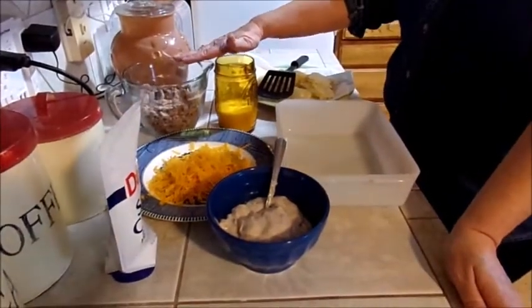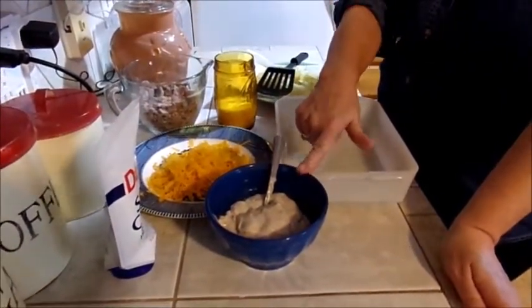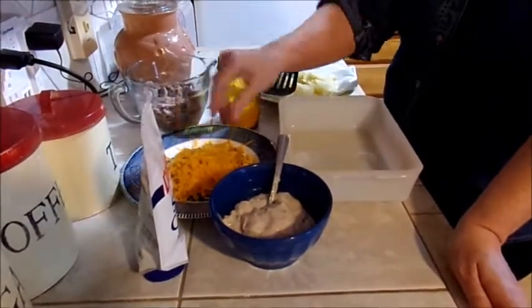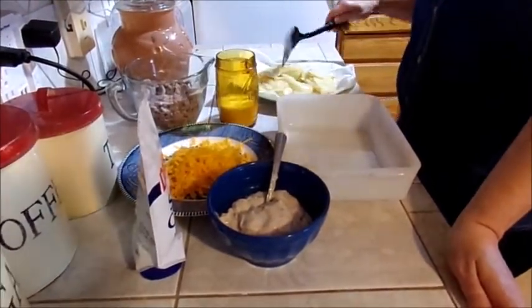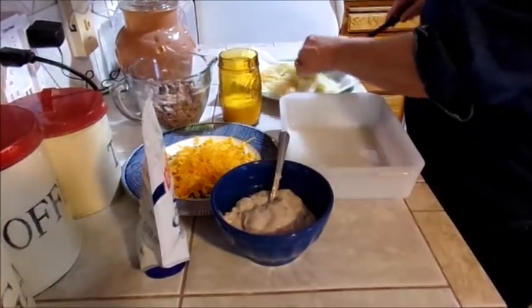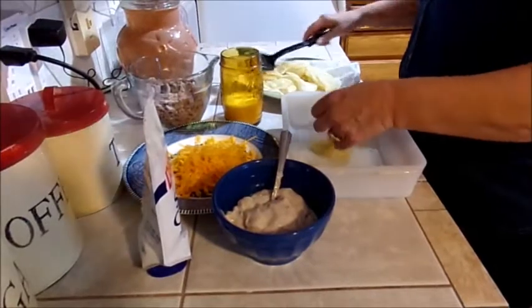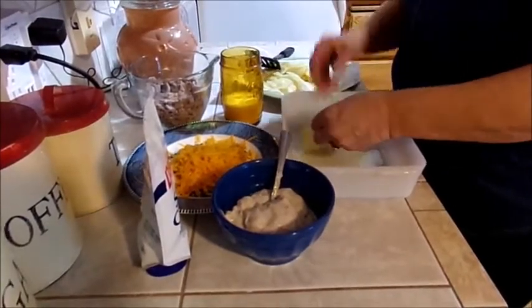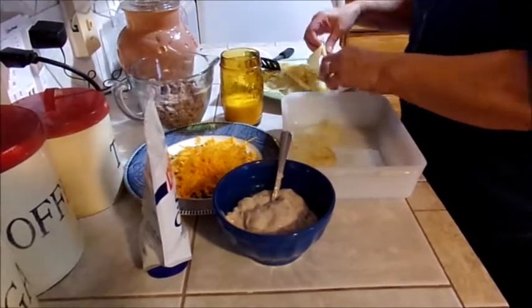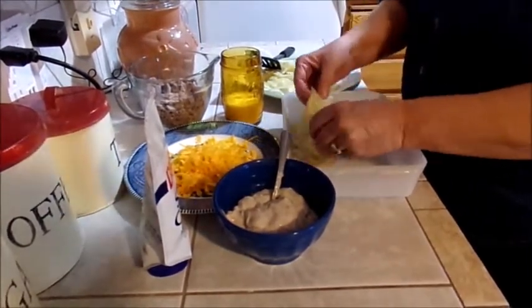Okay guys, as I told you I have the leftover breakfast sausage. I got a can of mushroom soup, I have some leftover sour cream from tacos, cheese, and some fried potatoes — also from the breakfast — but not enough, so I fried some more. If you want, you can just slice raw potatoes and put them in here, no problem.